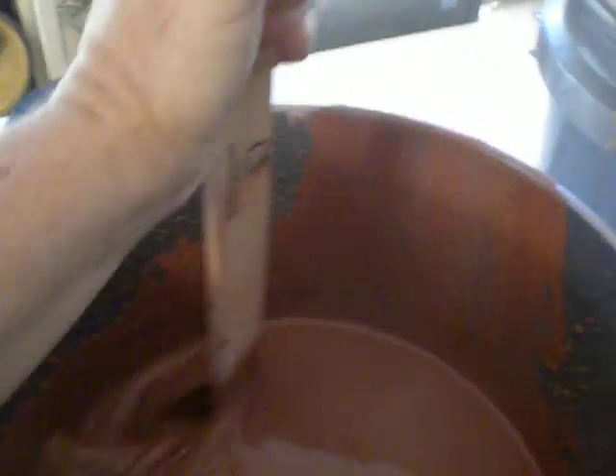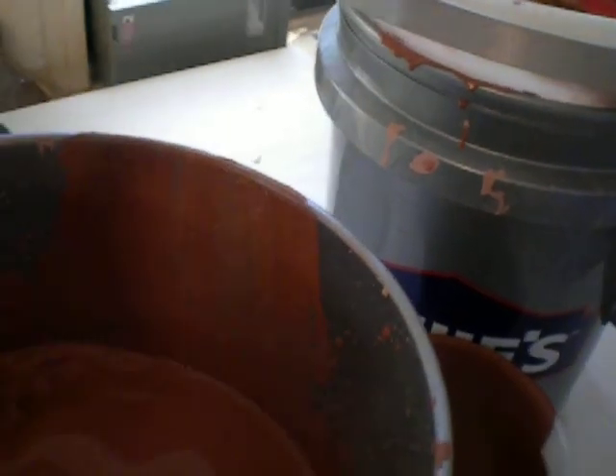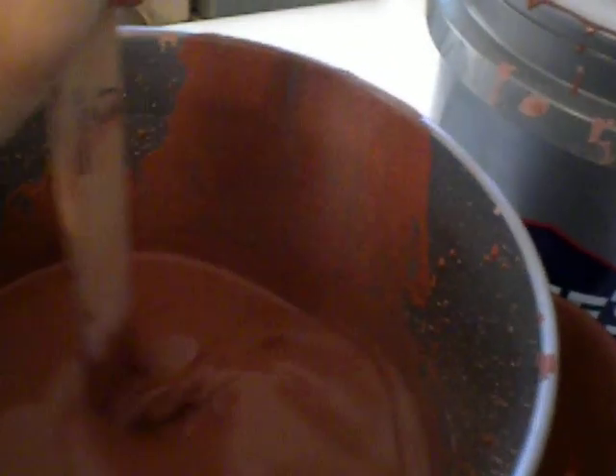We'll see if Laguna works the same way. Of course, you mix it up. I've already sieved it twice. I just want to make sure I get everything up from the bottom.